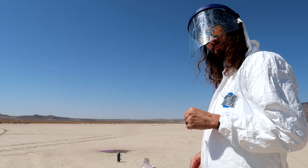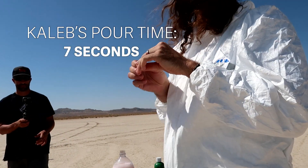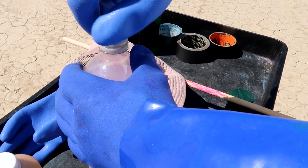How much liquid nitrogen? Let's do like a seven or an eight. Seven? Okay — seven count.